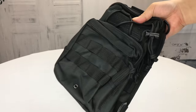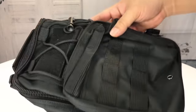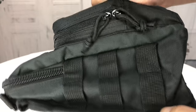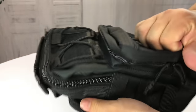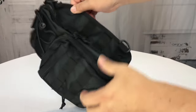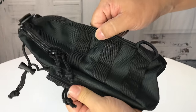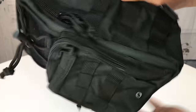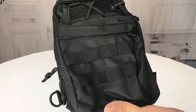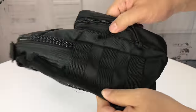I'll give you more details at the end, but this is a B-Grit tactical shoulder bag in black. Look at this high quality nylon — it seems very heavy duty. It's a pretty big pack. The dimensions are about 6 inches wide, a foot in height, and I'm guessing about 8 to 10 inches deep depending on where you're measuring.